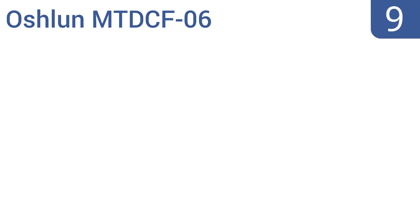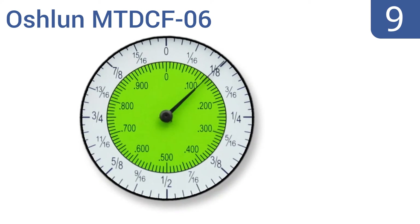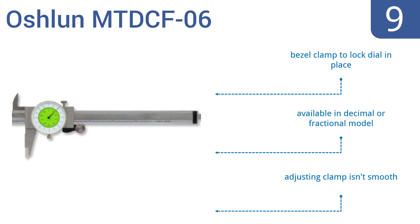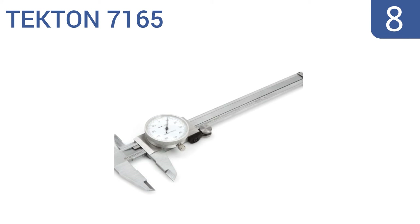At number nine, the Oshlan MTDCF06 has a dial face that can be rotated to set zero anywhere on the scale, so you can make deviation measurements. It also features a knurled thumb roller for quick adjustments. It comes with a bezel clamp to lock the dial in place and is available in a decimal or fractional model, but the adjusting clamp isn't smooth.